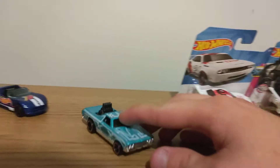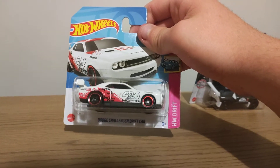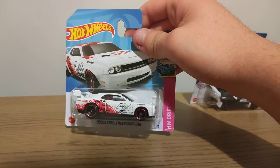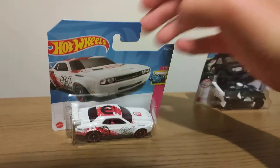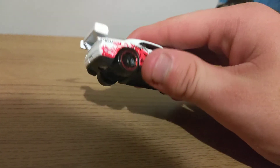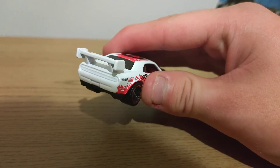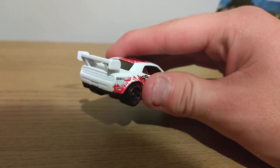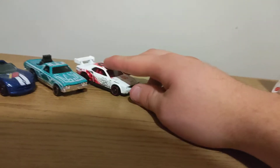So Rose could perk her up over here. And then moving on to the Dodge Challenger Drift Car. Here she is out of packaging, metal bit top plastic base. If you're watching Hot Wheels, you could put Temple Light's front, back and do more detail, badge front, back. So Rose could perk her up over here.